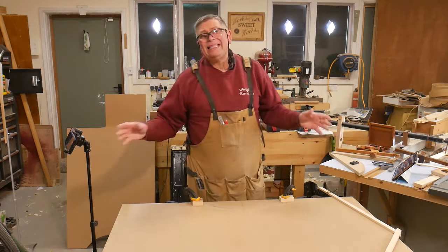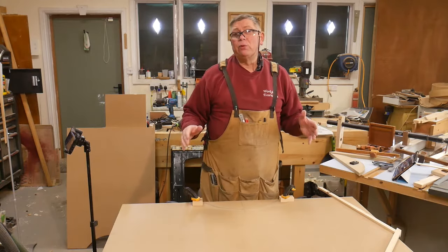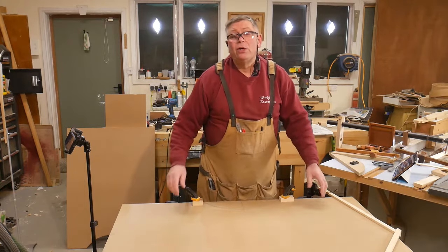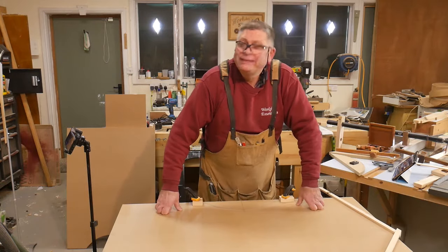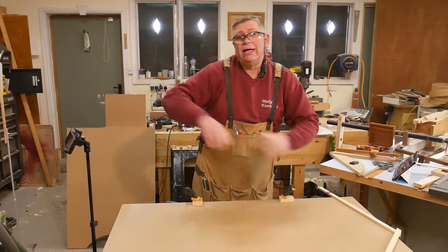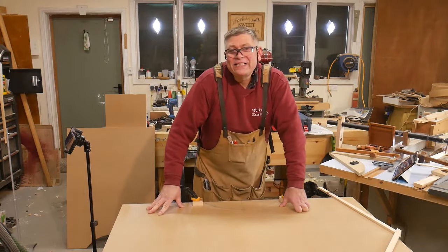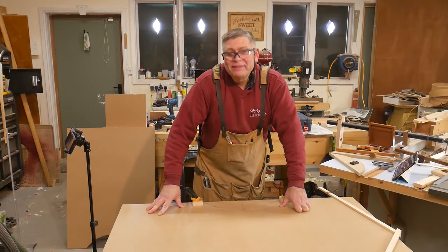So there you go — two easy ways to mark out a nice curve on a piece of wood when you don't know the radius or the center point. Dead easy. Thank you very much for watching. Don't forget: like, subscribe, share — all that jazz. It matters. And until the next time, enjoy your workshop. Cheerio.